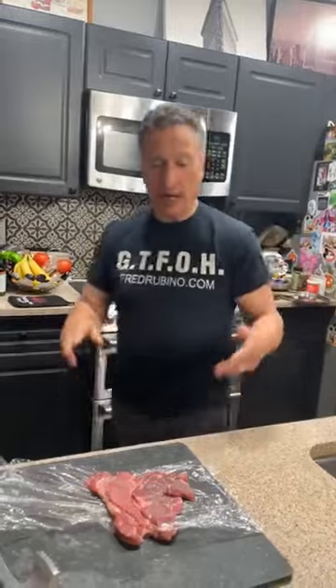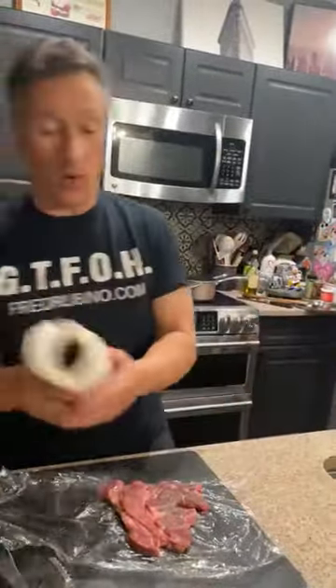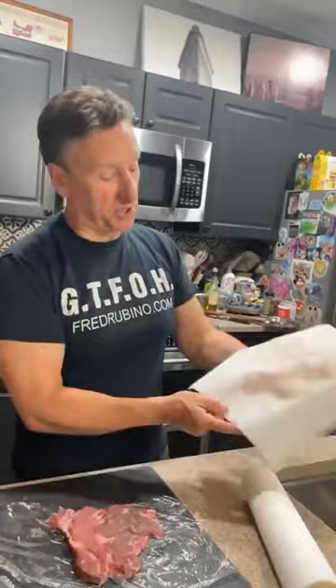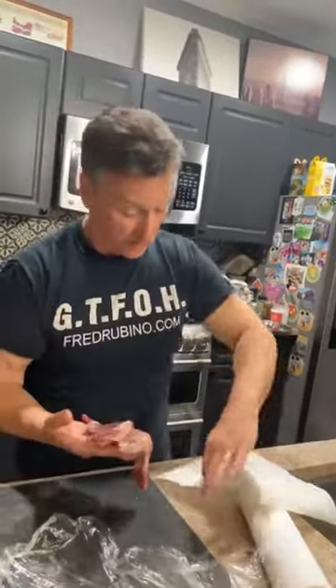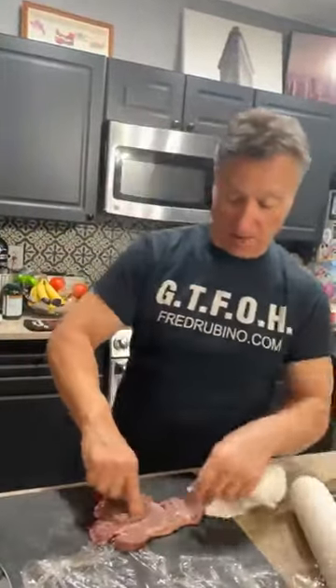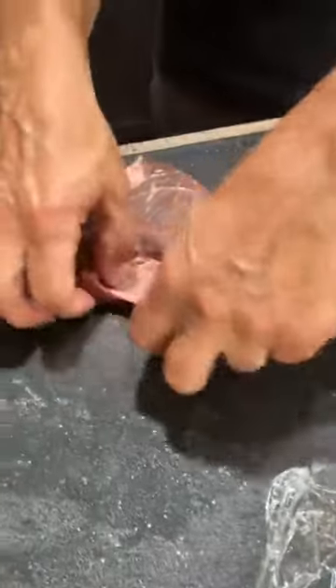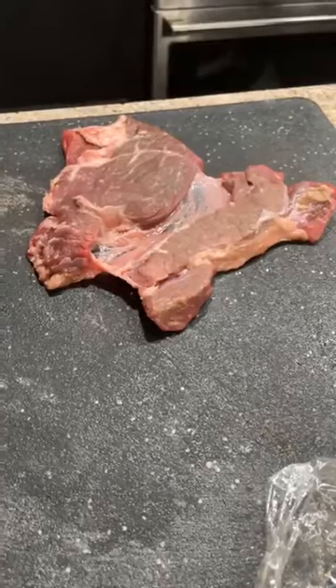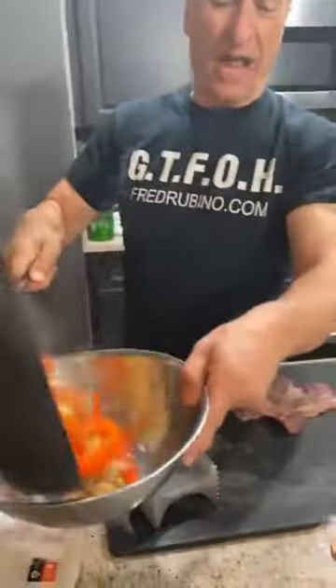Now we're going to brown the steak. Always pat it down first — you want to take the moisture off the meat. If there's moisture when you put it in the pan, it'll spit steam and you won't get a good sear. Look at that moisture. I'm going to turn it over and do the same thing on the other side.